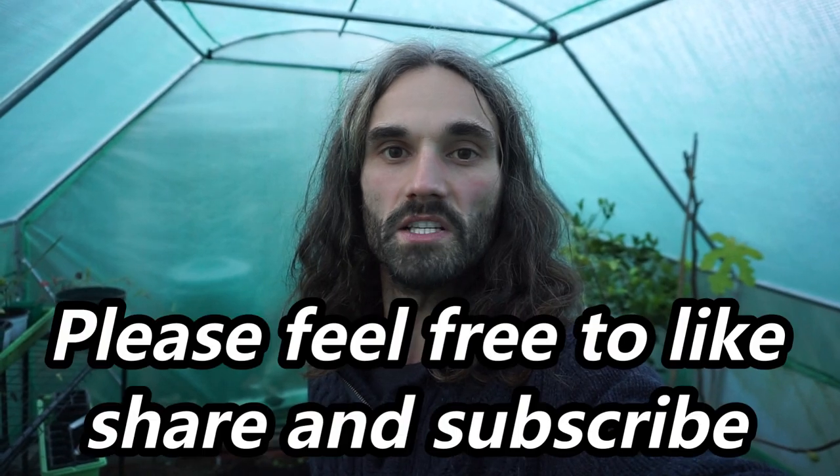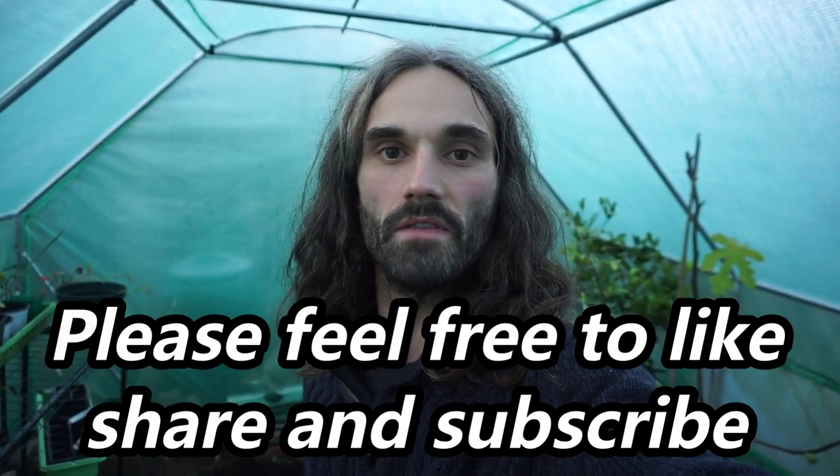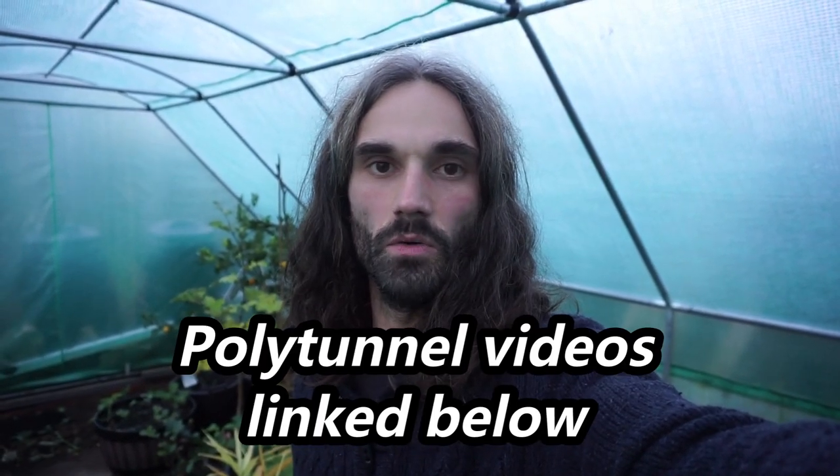If you like my work, please feel free to like and share, and if you'd like to be notified of any further videos please feel free to subscribe and click the bell. Today's video is going to be why get a polytunnel or a greenhouse? I have made several videos on polytunnels covering subjects such as how to construct them, how to make frames on the bases, and how to stop polytunnels from blowing away. Those videos will be linked below.